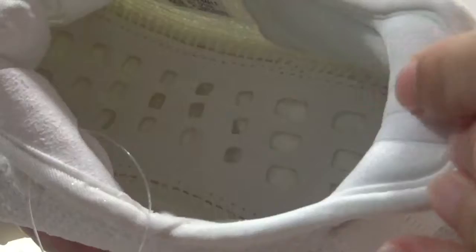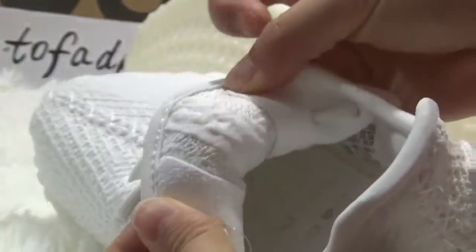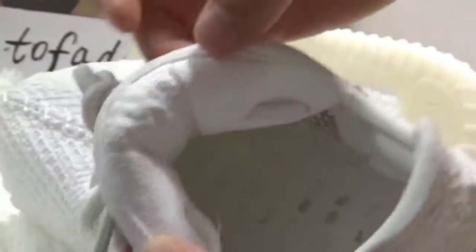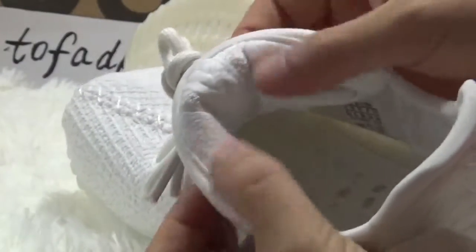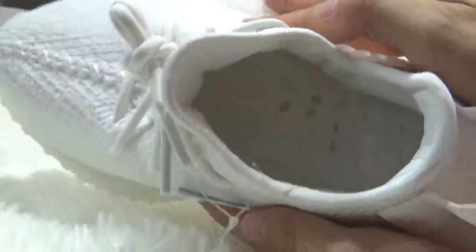The Boost inside, and three stripes here, also this part. The back top tongue — you can see these two parts with the sewed material, very very soft. You can see the stitching all kinds of well done, and also here with the shoe tag. This is the inside of the shoe.